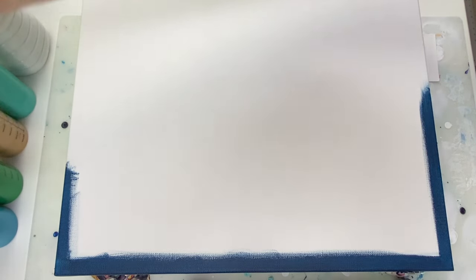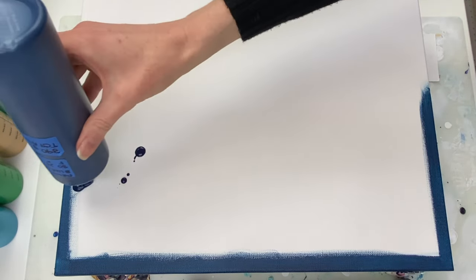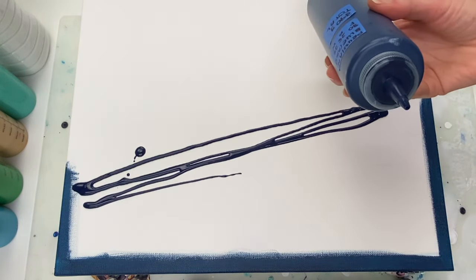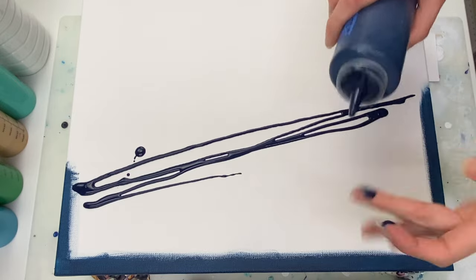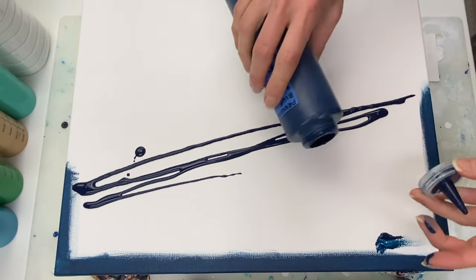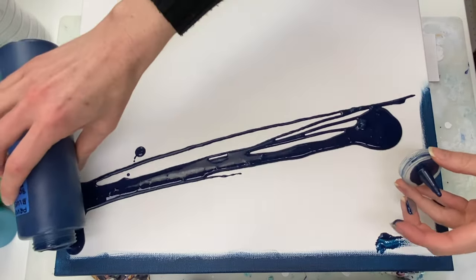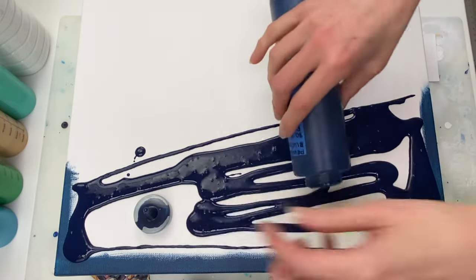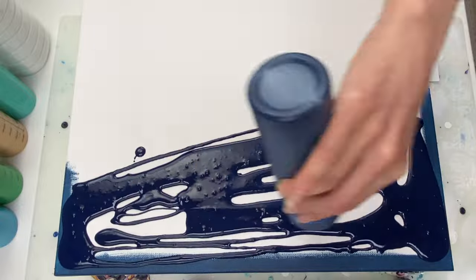Hello and thanks for joining me for another Dutch pour. I'm doing a split base again today with Prussian blue by Amsterdam on this side. Because this is a transparent color, I've painted the edges on this side Prussian blue too, to help ensure good coverage on the edges once the paint dries.